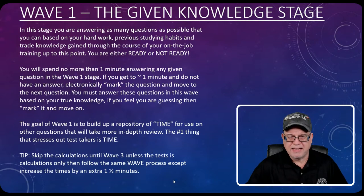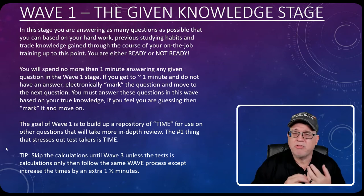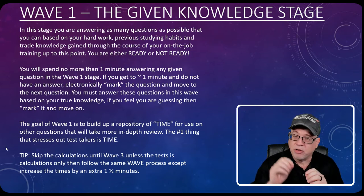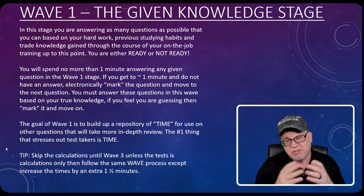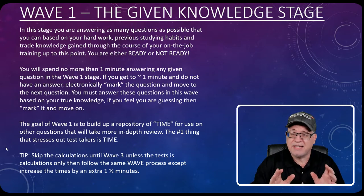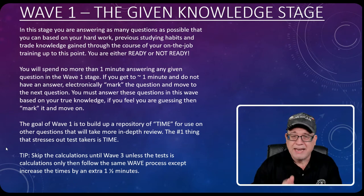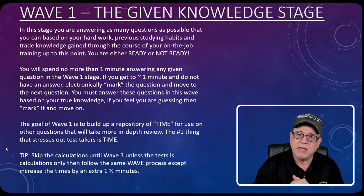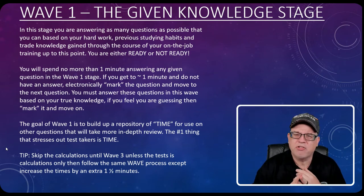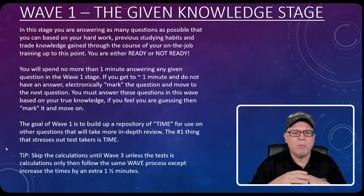The very first thing we're going to tackle is Wave One. When you first get in there, remember there's going to be a little introduction process. It teaches you the features — like how to mark a question for later. It'll ask some basic questions to make sure you're ready and relaxed. In this stage, you're answering as many questions as possible based on your hard work, your previous study habits, and trade knowledge gained through on-the-job training, all the way up to this point.